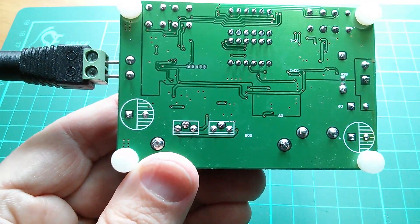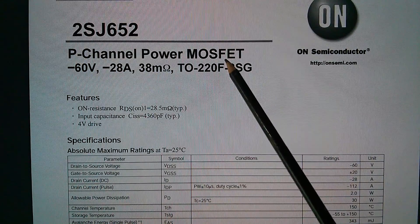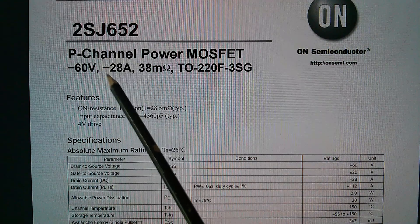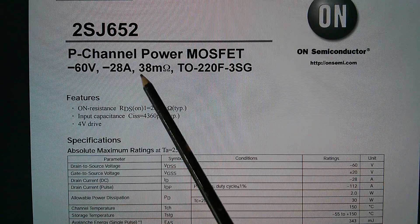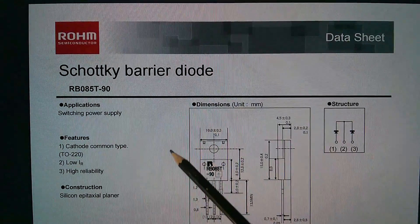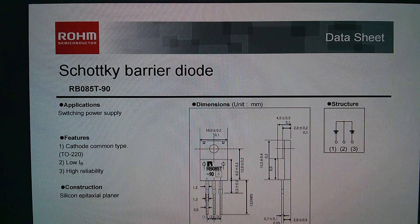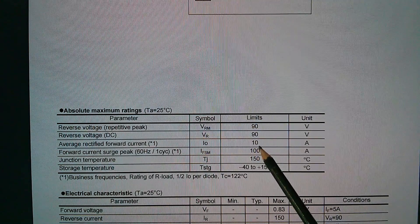The J652 is actually a 2SJ652, a p-channel power MOSFET — which is unusual — rated at 60 volts (minus 60 because it's p-channel), with a theoretical 28 amps if massively heat-sinked, and an on-resistance of 38 milli-ohms. It also has a very low gate drive voltage of 4 volts. The diode is actually two diodes with both cathodes on the centre pin and anodes on the outer two pins, rated at 90 volts reverse voltage and 10 amps forward current.